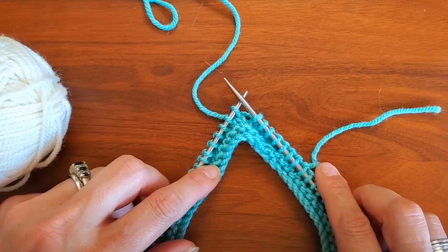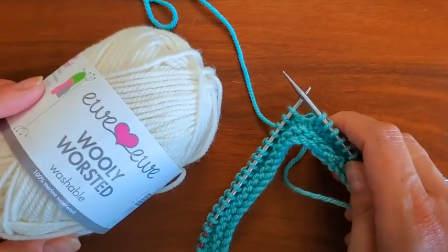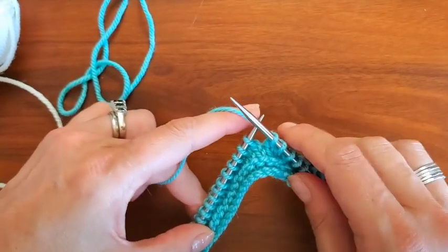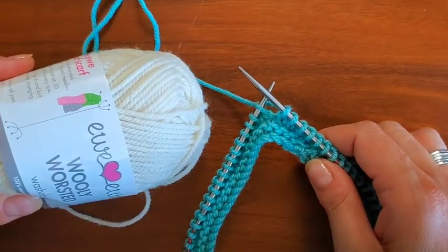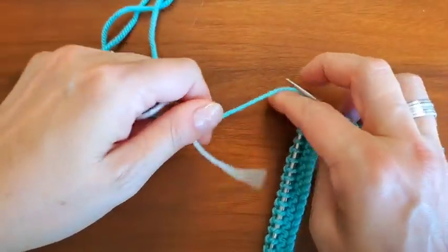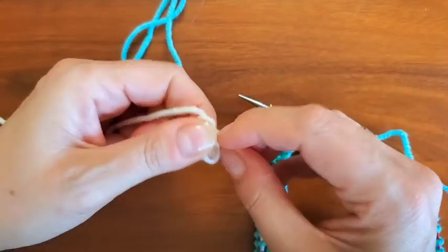Let's talk about how to work the creel stitch, and we're going to do this with two colors working in the round. I have cream and this lovely aqua, and I'm going to join my second color. I'm going to refer to these as color A and color B — with the cream — and they're not really main color and contrast color because they're worked equally, so they'll just be color A and color B.